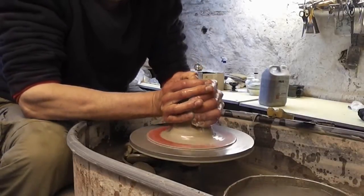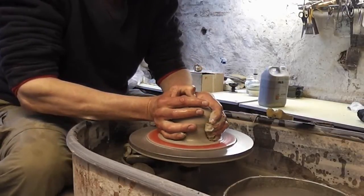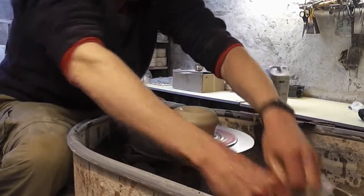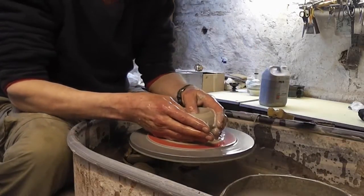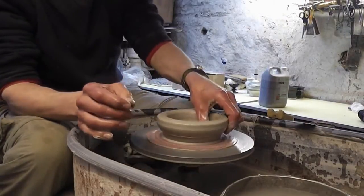Just centre it first. Like I say, they're not anything spectacular, these pots — they're just going to be a straight-sided one and a slightly flared-out one.